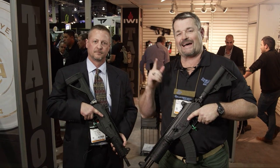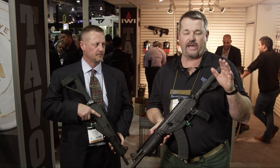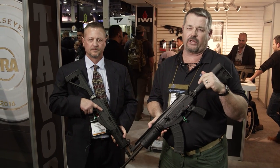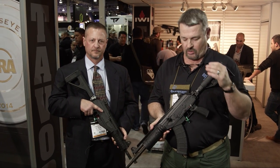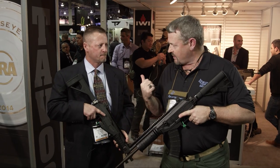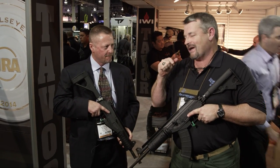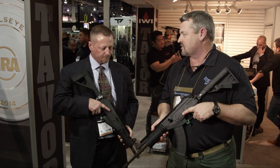Alright fans, I'm here with Casey Flack from IWI, and we've got the Galil Ace. This was at the top of my list of stuff I wanted to check out here at the 2015 SHOT Show. IWI has been kicking ass with this gun all around the world and I wanted to get my hands on it. Casey, thanks for helping us — take us through the product and when folks at home will be able to get these.